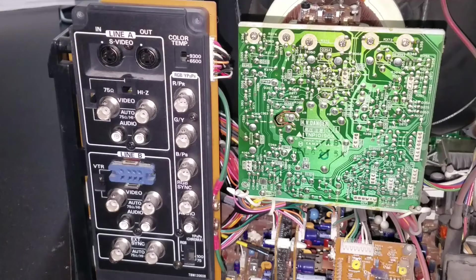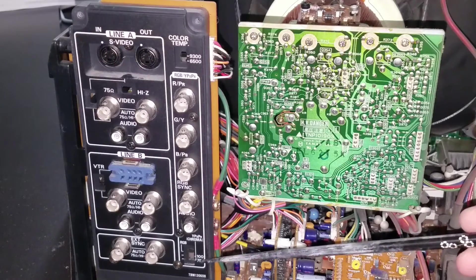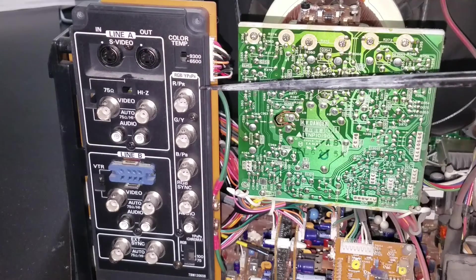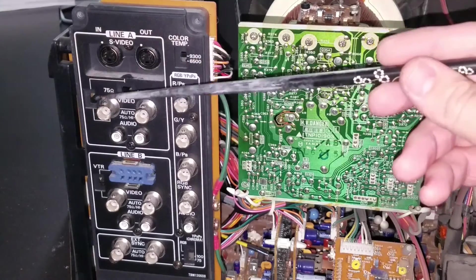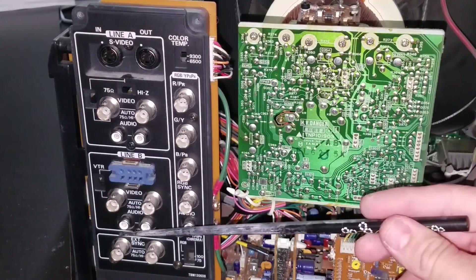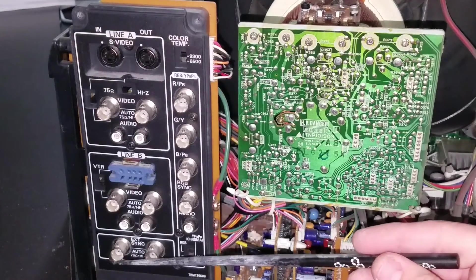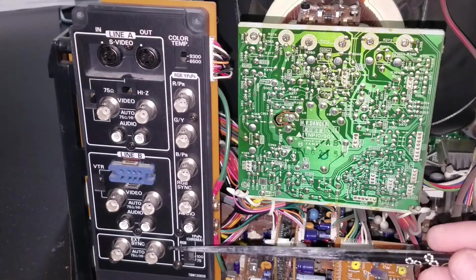Now we're looking behind the monitor, and you can see we've already removed our shell. What we want to look at first is our input board over here. This is where our video input and output signals will be going. We've got standard S-Video and composite inputs. These are BNC connectors for the composite inputs and outputs. We've got two lines for those, and then we've got an external sync input and output, in case we need some kind of external sync for composite in.